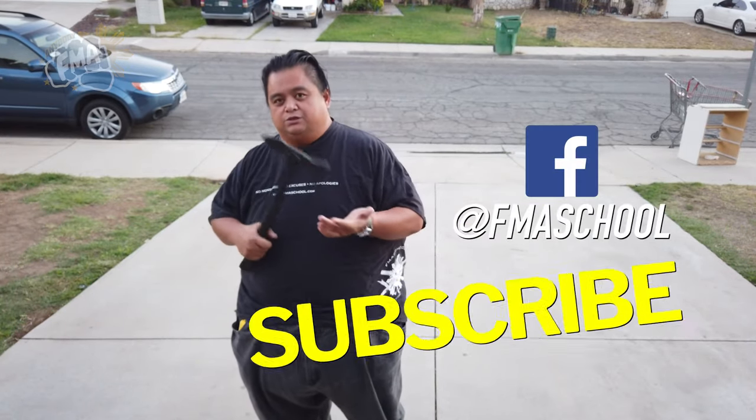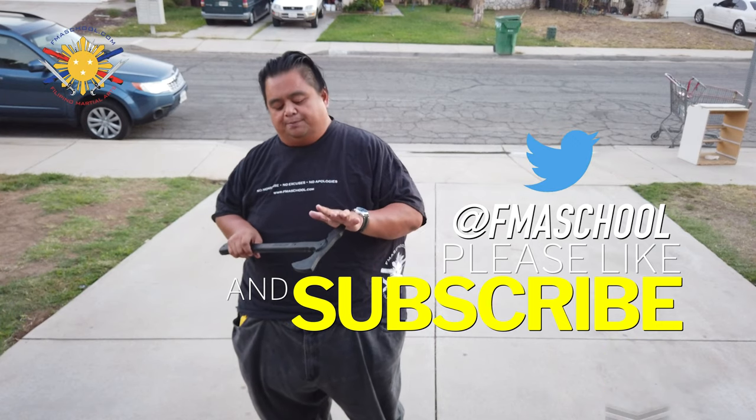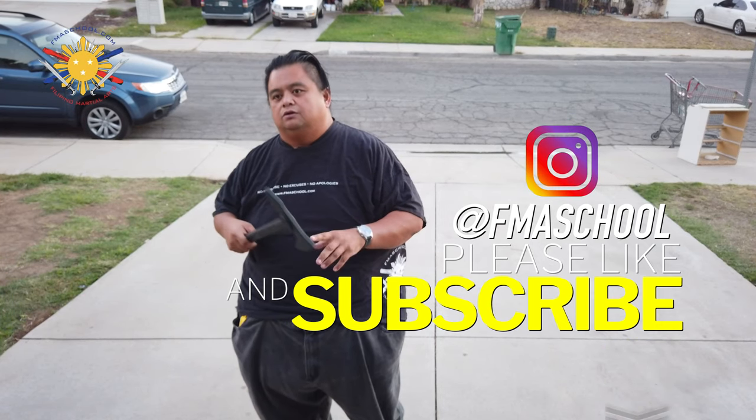Hey everybody, this is Gil Francis, Big Boy Screamador, and today is another FMA tutorial — this is the last part we're going to be doing with the trench hog. I already demonstrated how we use this as a slicing tool, as a puncturing tool, and of course as a hooking tool.